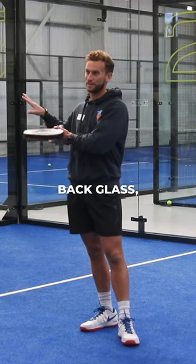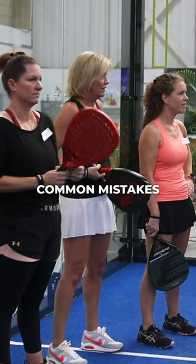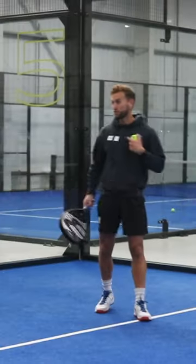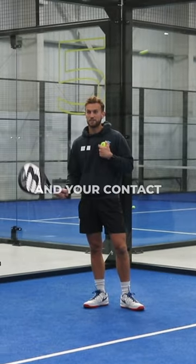This morning we're going to work on the back glass — how to play it off that back glass. There are a few common mistakes that we see with the back glass, and it's usually to do with your preparation of your racket and your contact point.